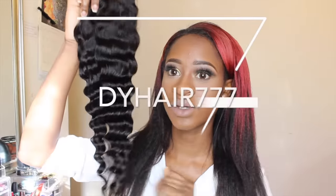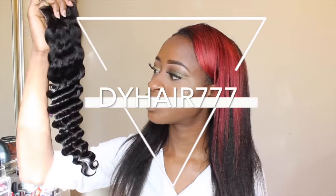Hey guys, so today I'm going to be doing an initial review for dyhair777.com. They sent me some new hair to review for you guys, as well as to check out their new promotion, which I will leave information about down below.